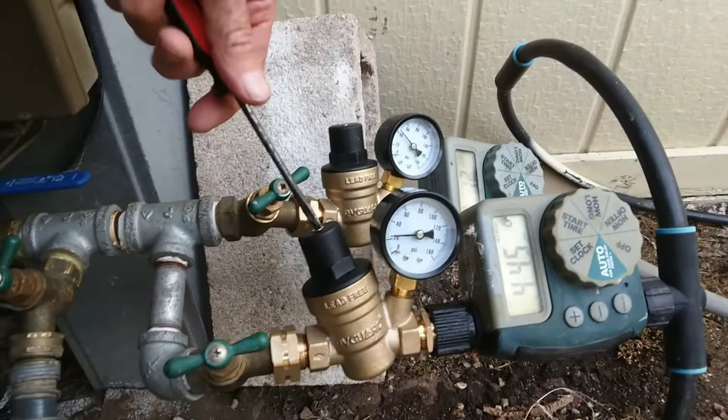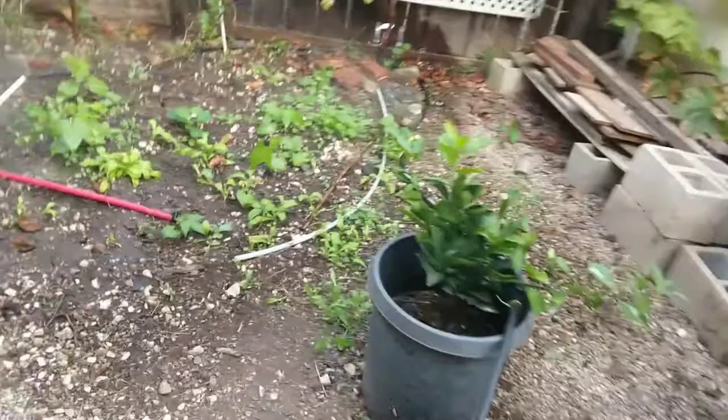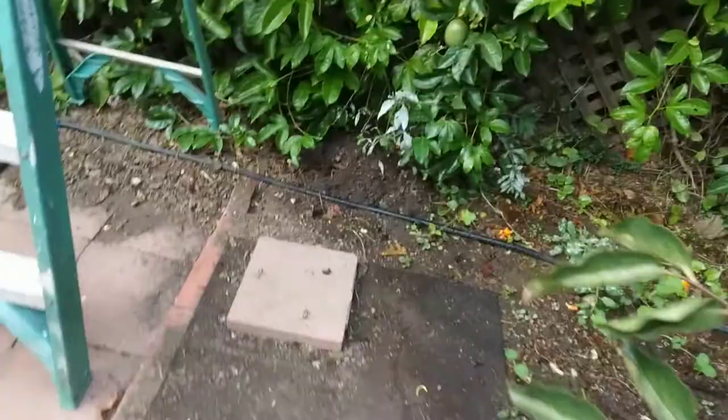I'll take you around to the furthest out drippers to show you how well they're doing. There's plenty of pressure here — there's a little mini sprinkler. Here's another sprinkler on the persimmon tree with a pretty good spray. That's working fine.